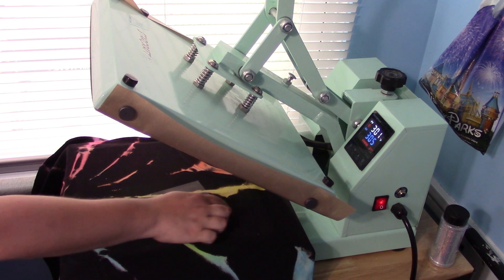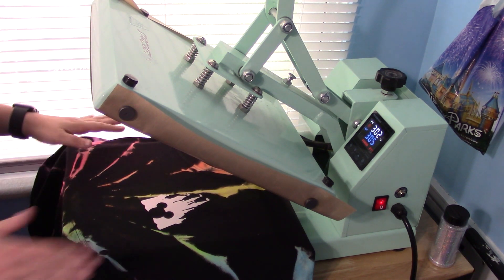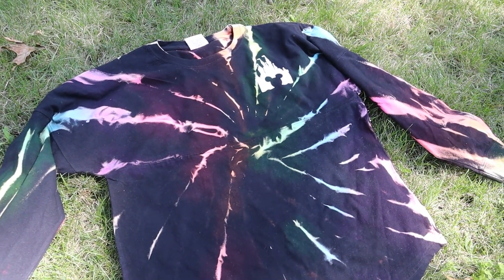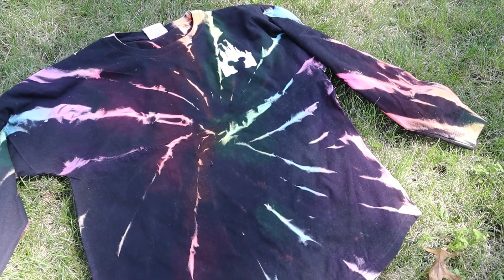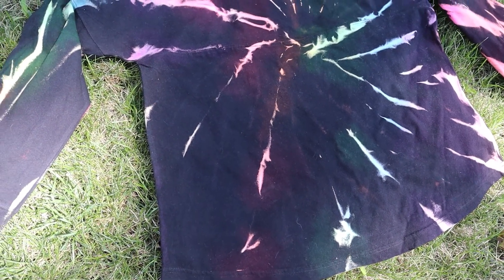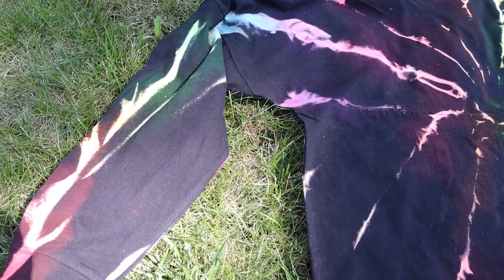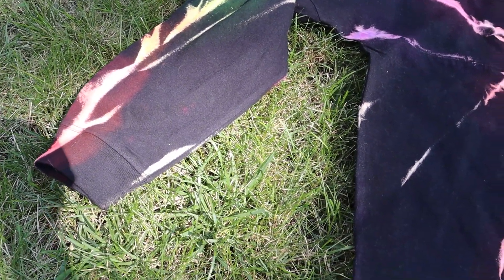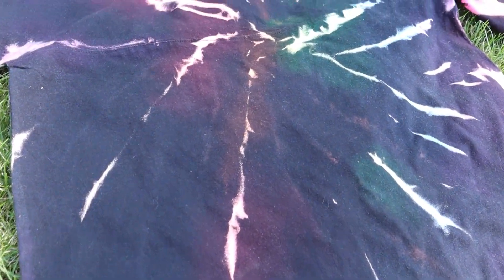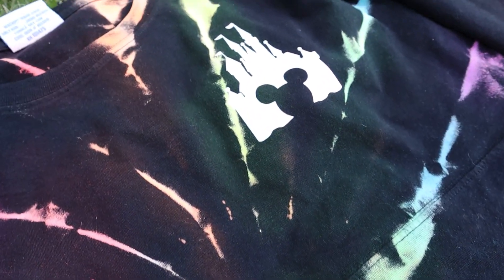Once you're done heating it, go ahead and peel — it's a warm peel, so you can take that right off. Here is the finished shirt! It's pretty easy, really fun, and I feel like this is something you could do with the whole family. My camera really picked up a lot of the overspray, but in real life it's really not that obvious. The more you wash it, the less that overspray will be noticeable — it will blend into the black, so I wouldn't worry too much about it.